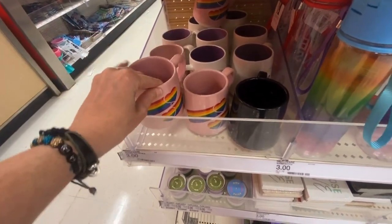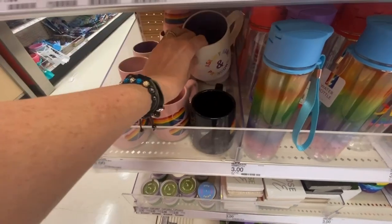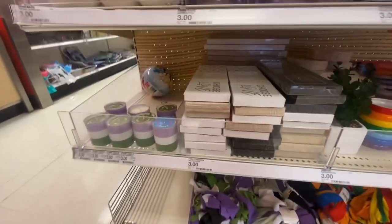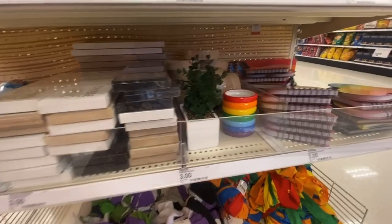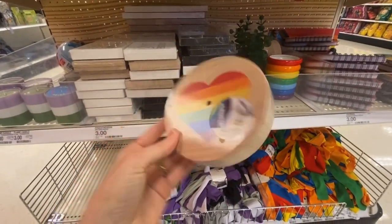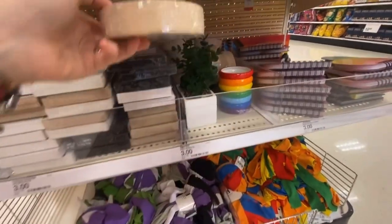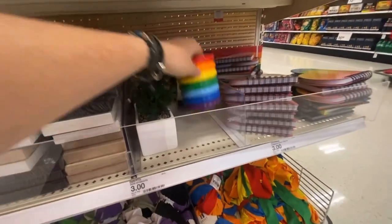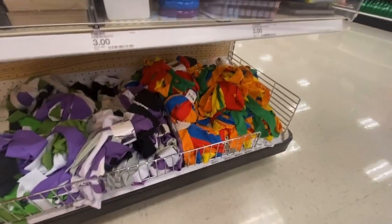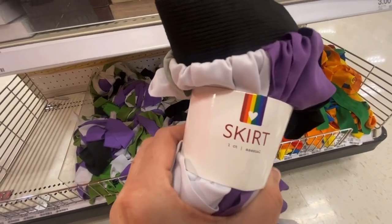We're trying a new microphone so let me know what you guys think. Oh, 'ask my name and pronouns.' Sorry, we're right by the entryway so you're gonna hear a ton of noise. Remind me that I don't need to buy anything! These are flag holders — if these were cheaper I would have bought them to DIY. Three dollars.